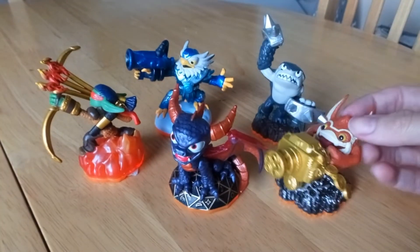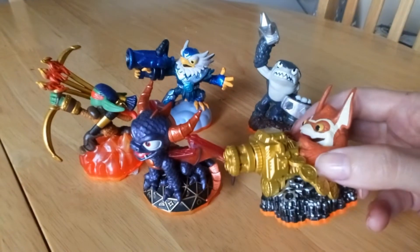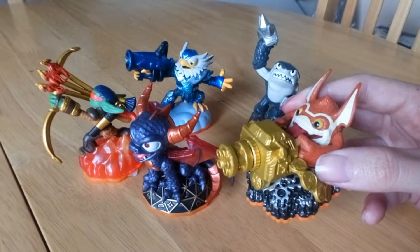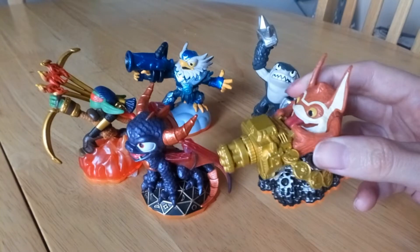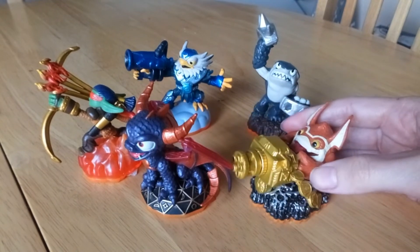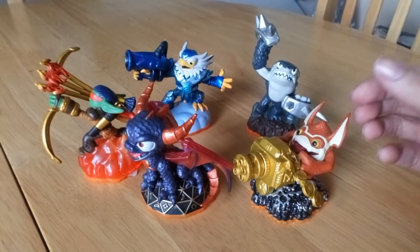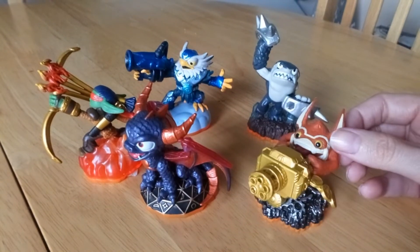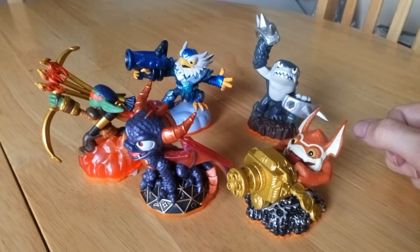We've got Spyro here. I think this one's called Trigger Happy — I remember some of the names. I absolutely love Skylanders because I love the figurines, as you well know. I love collecting figurines and these have absolutely amazing detail to them. You place these on a portal thing and you end up being this character in the game. It's brilliant, and you've got these lovely figures to display, which are really highly detailed and very well made.